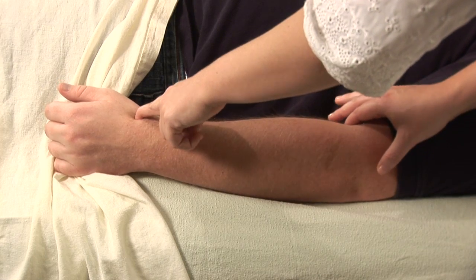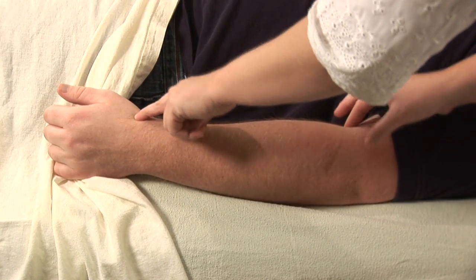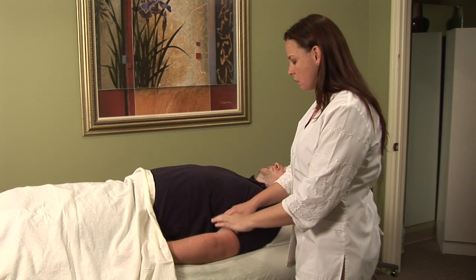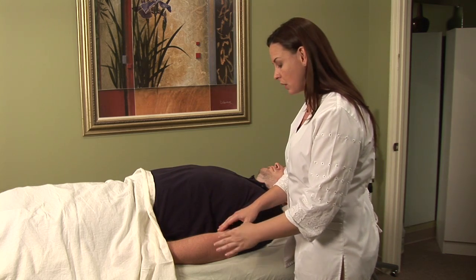Hi, I'm Hilary Talbot, acupuncture physician and clinical herbalist. Today we will be discussing acupressure for tennis elbow. There are a couple of points on the elbow that can be used to treat elbow pain, or sometimes what we call tennis elbow.